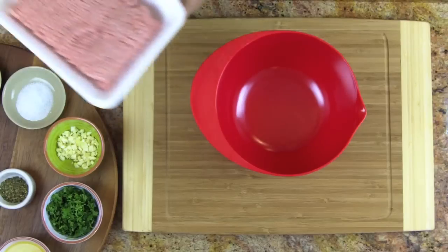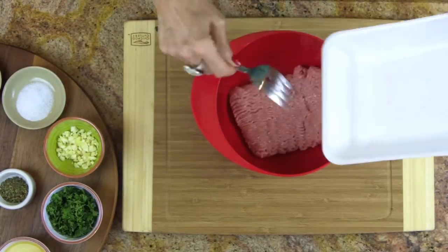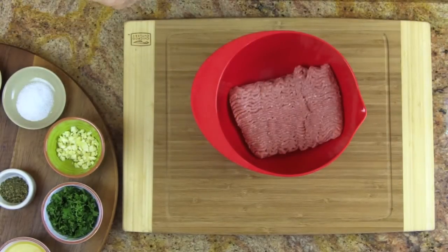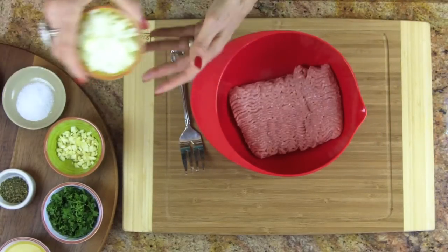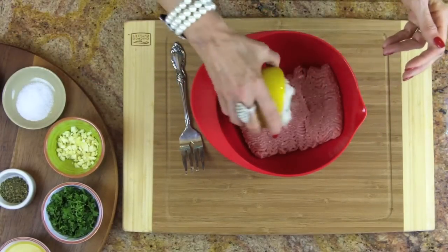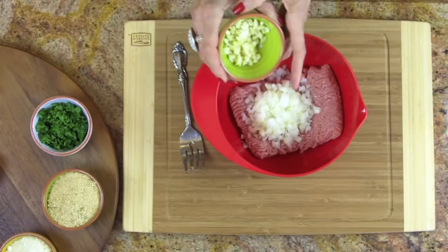First of all, we take one pound of ground turkey and just slip it right into our bowl. Now I'm going to add one onion, finely diced.